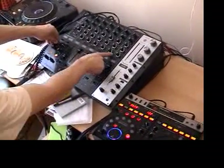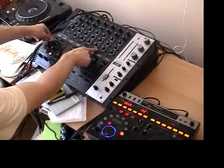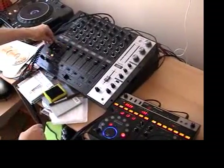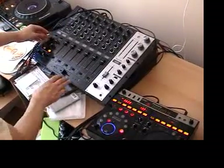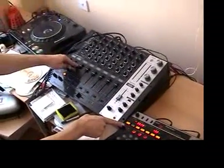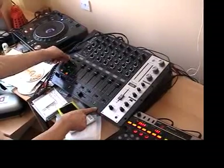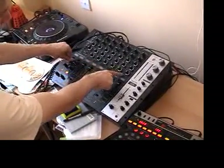We can actually move it across the desk just by changing the channel selector here — if you see the LEDs. Notice how I've just dropped that deck, because this was still on. We started recording whatever was in this channel as I moved it onto this channel. Now we can send it all the way back over here.